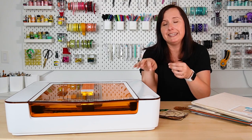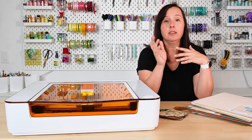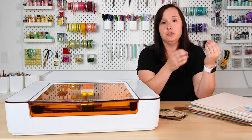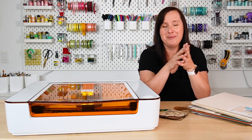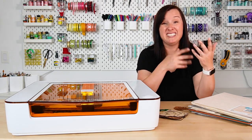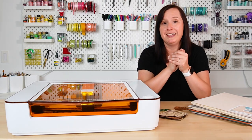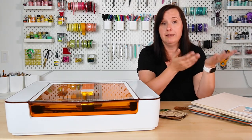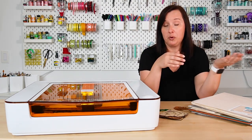Let's start by talking about the type of laser inside the Glowforge Aura. There are two types of lasers that most laser machines come in. The big Glowforge flagship machines — I have a Glowforge Pro — have a CO2 laser, and this smaller machine has a diode laser. A CO2 laser is a much more powerful laser than a diode laser, while the diode laser is much more economical, meaning they can put it in a smaller machine at a much more attractive price to a lot of crafters.